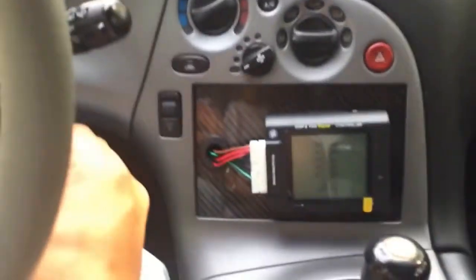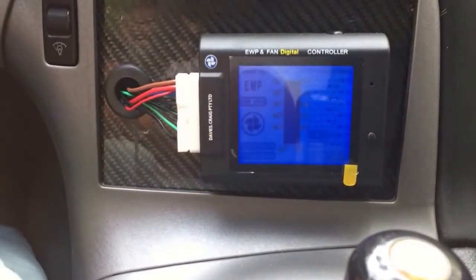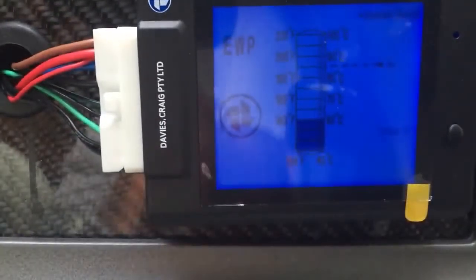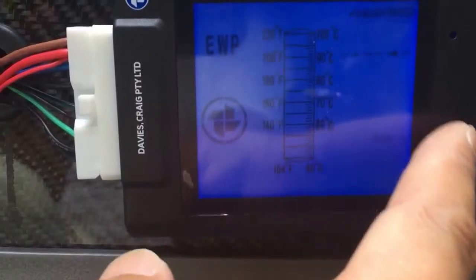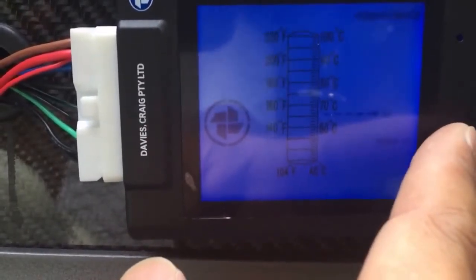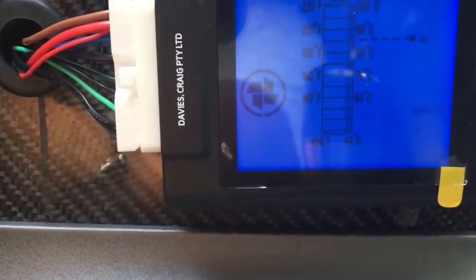Here's a quick demo on the EWP controller and how it works. The controller has a setting for the temperature you want to maintain. You change that by pressing the button on the side — you can set it to 90, 100, 60, etc. I have mine set at 85. When you first crank the car — and it's actually a very quiet pump, you're not really going to hear it at all even when you're right next to it — let me show you how the pump works.